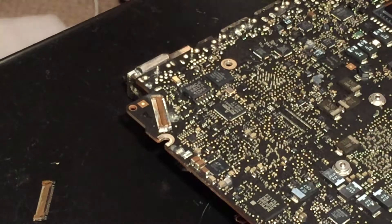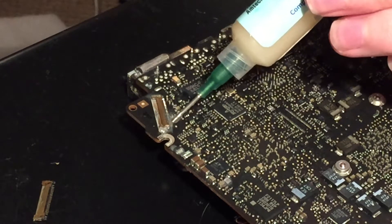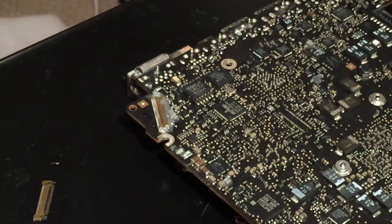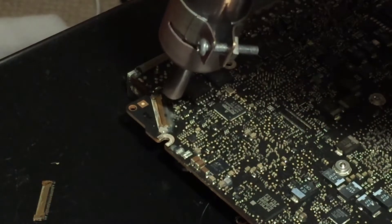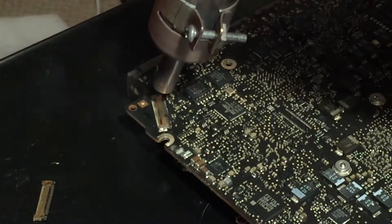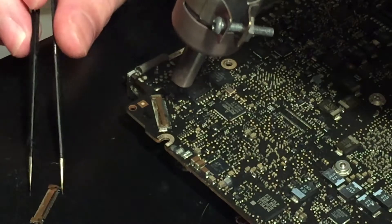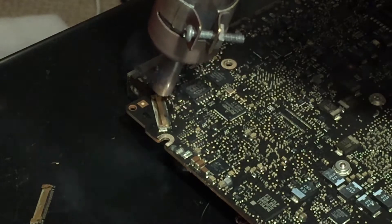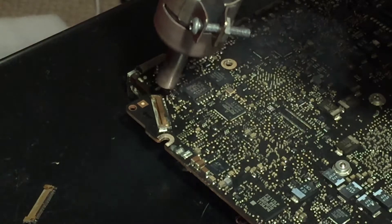I've got the board ready here to begin soldering, so let's first apply some flux around the connector. We want a decent amount, and then we'll use the hot air gun to heat it up and remove it from the board. Heating this up does take quite some time — about five minutes or so to get this one off — but I did manage to get it off without melting the bottom plastic, so that's good.